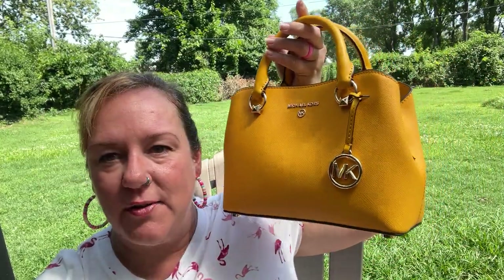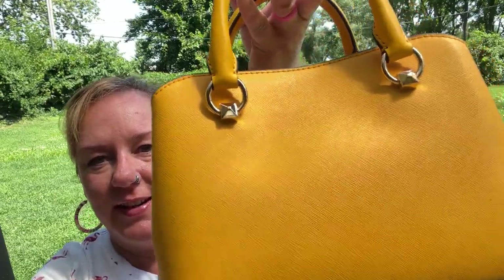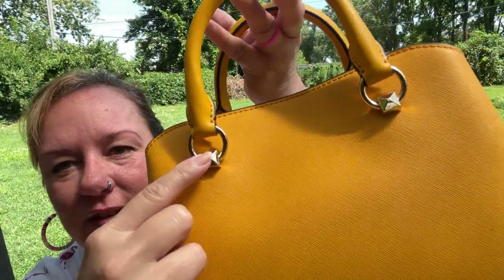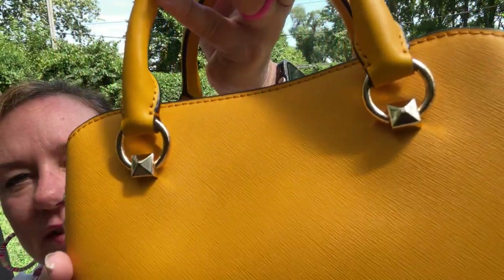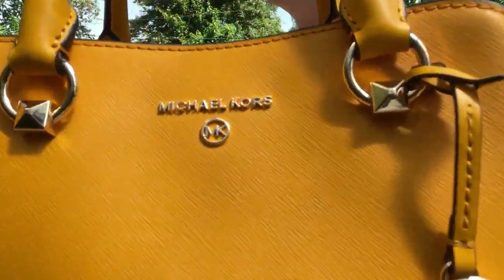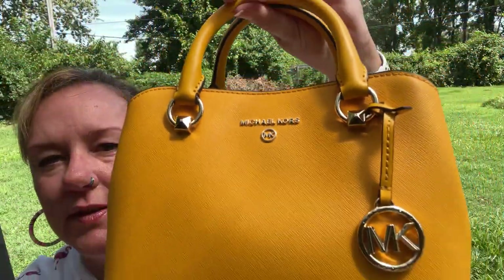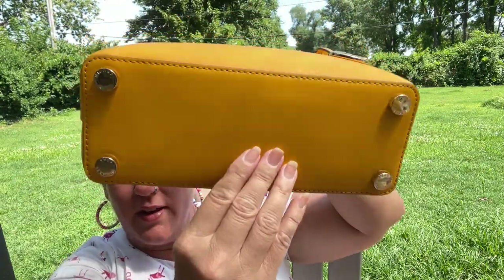Okay, after what felt like forever I finally got everything unwrapped. Look at these little notches on the handles — the little shape detail is so cool. And here's the front again with the little Michael Kors logo. Pull it back so you can see it — it is gorgeous.